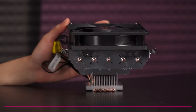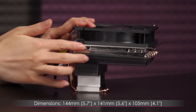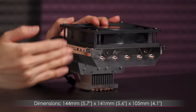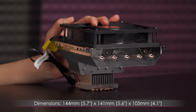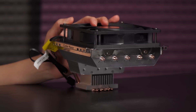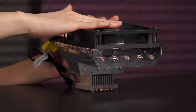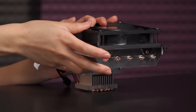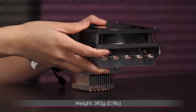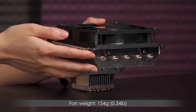Here's a look at the dimensions of the cooler. It measures 144 millimeters or 5.7 inches along this edge by 141 millimeters or 5.6 inches along this edge. From the fan to the bottom it measures 105 millimeters or 4.1 inches, and it's got great height clearance for even smaller cases, as most of them are about six inches tall. As for the weight, it comes in at 392 grams or 0.9 pound without the fan installed, and the fan weight by itself is 154 grams or 0.34 pound.